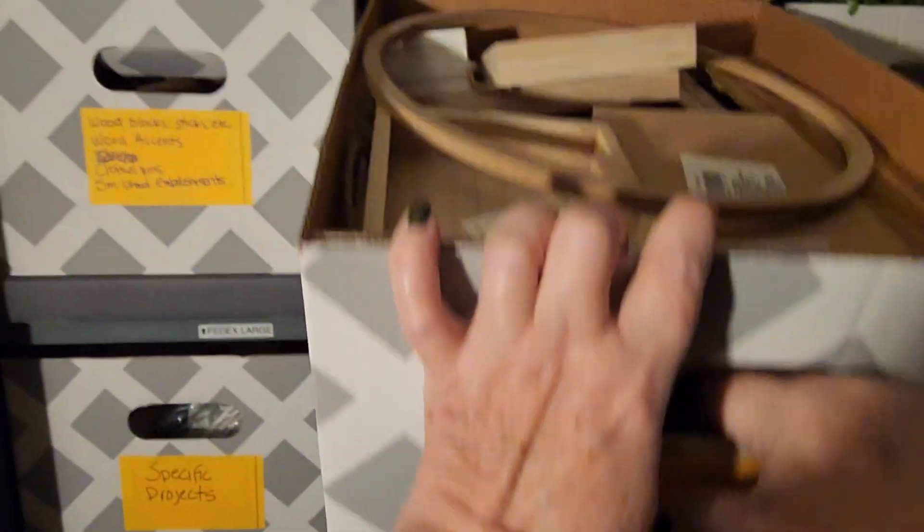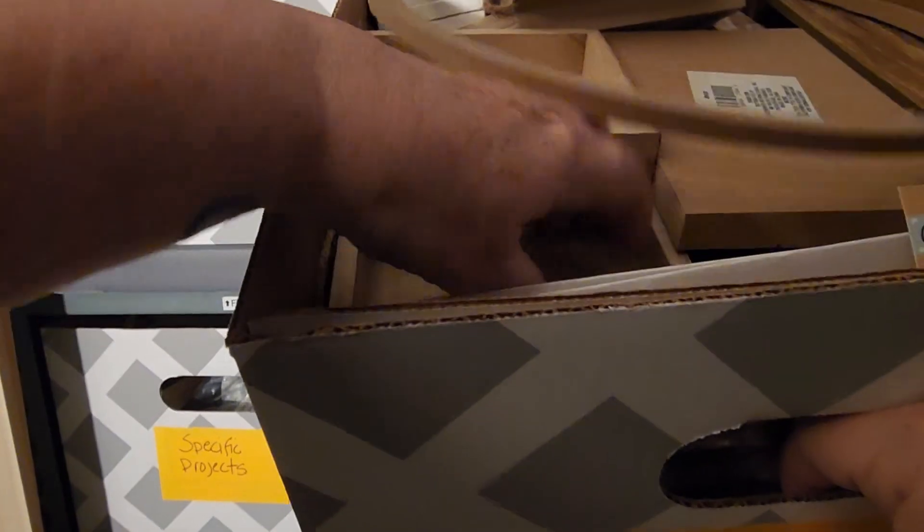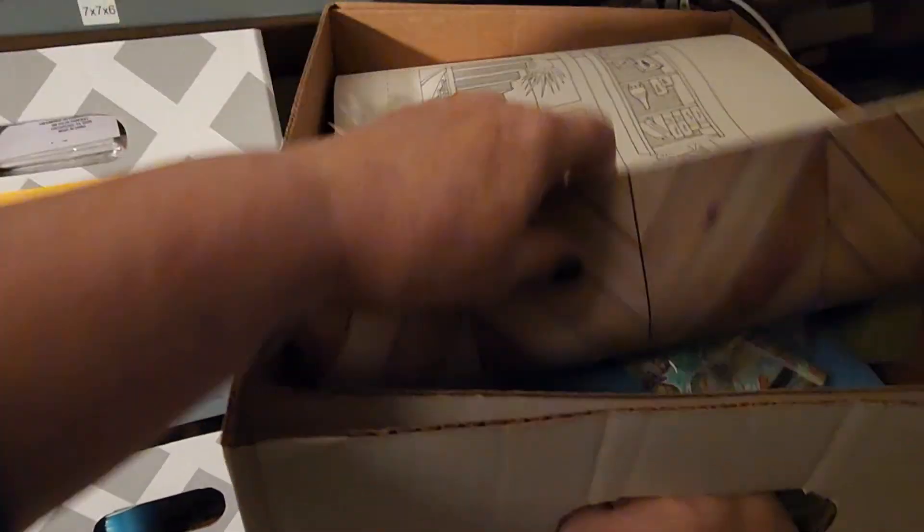This next box is larger wood pieces such as frames and signs to make into something different. I also have a huge bag of wine corks that we got from a winery, which I have planned for a specific project. And no, I did not drink all of those bottles of wine.